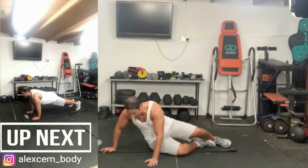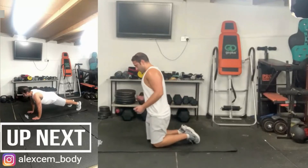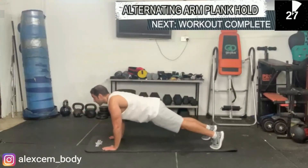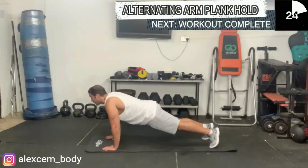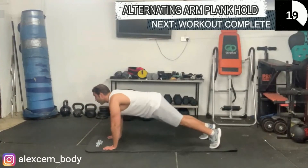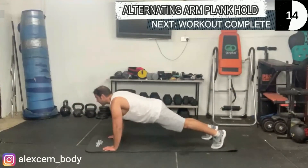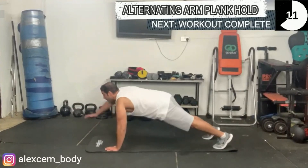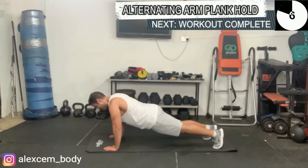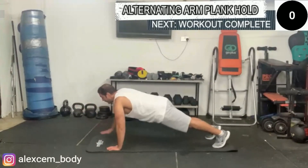Now we're going to be doing the alternating arm plank hold — and this is our last exercise, guys, come on! Keep your core engaged throughout, shoulders ahead of your wrists, nice and controlled extension of each arm at a time. We are almost there — 10 seconds. Keep going. Yes!